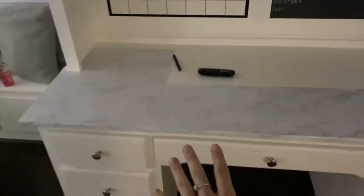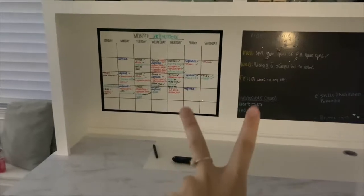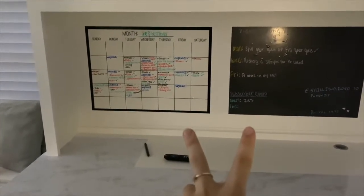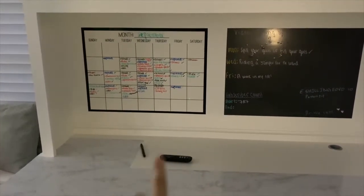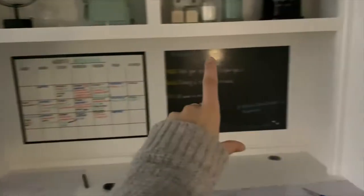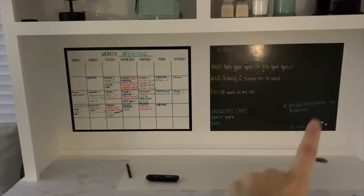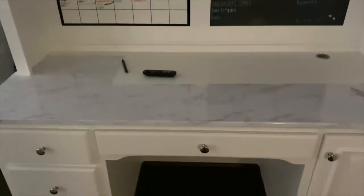I think it just adds character. The only thing I don't know about is once I do this, it's gonna look so nice — I don't know how I feel about those, so I might move those into my studio office, or I might just stick them in the wall in my closet. Because it'd be cool to do like another one of these but maybe do like white brick or something back there, and have one of those metal hanger things — you know, put little cute pictures on it.